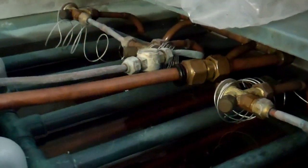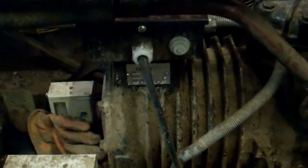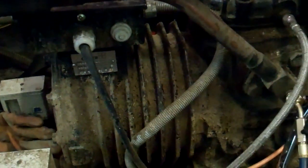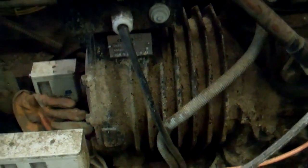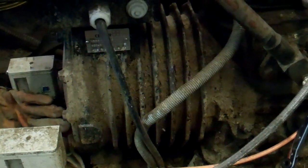We've got two units on an ice builder and a milk tank. The problem they're having is this unit is cycling on and off rapidly on the ice builder, and they've noticed it doing it around the time the time clock turns the unit off.